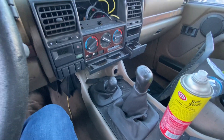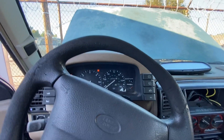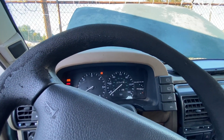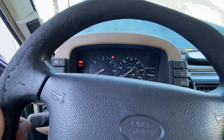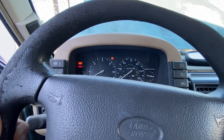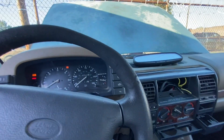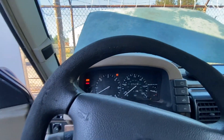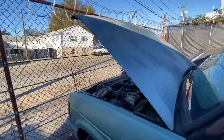Oh my god, I forgot what a turd this is. I don't think I've started this in six months. I wonder if it'll idle. I'm trying to get out of the truck so I could film it but it keeps wanting to die, so let me let it warm up for a second. What a beast — alright, it's idling.